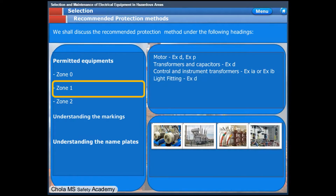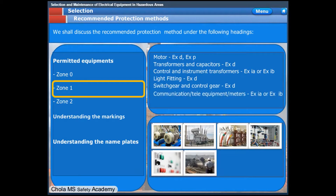Light fittings in Zone 1 shall be flame-proof type. Switchgear and control gear shall be flame-proof type. Communication and metering equipment, being low power, shall be intrinsically safe, XIA or XIB type. Portable hand lamps shall also be intrinsically safe apparatus.